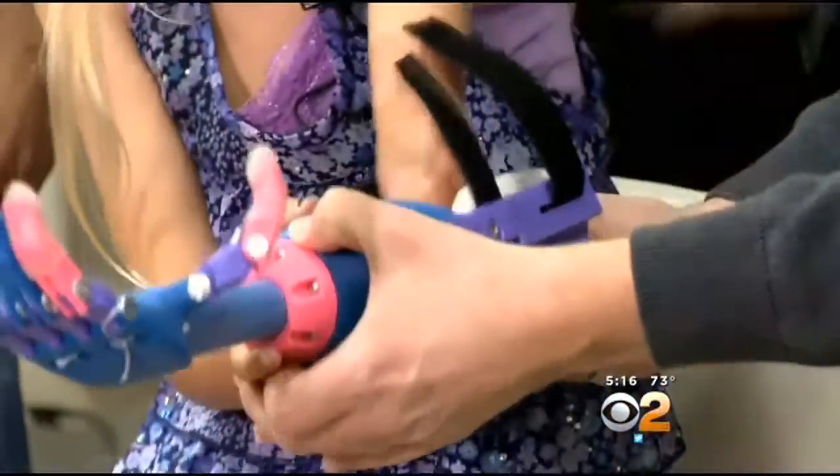Faith's mom, Nicole, agreed. "We just always had the impression that it's just an arm, it's just a hand. Everything else, she's perfectly healthy."